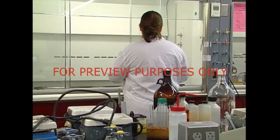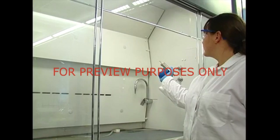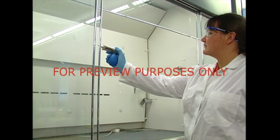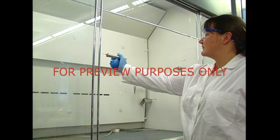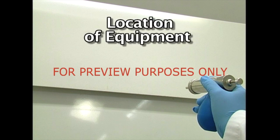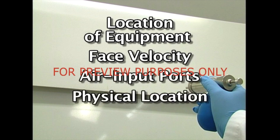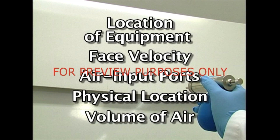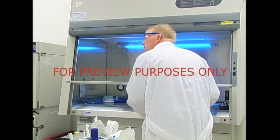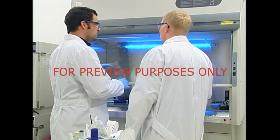Once it's determined that the air velocities in and around the hood are within accepted ranges, it's important to make sure the hood is relatively free of air turbulence. Turbulence can be checked by observing smoke patterns within the hood. If there's excessive turbulence or if the hood fails to capture the smoke, adjustments will be required. The engineer will consider changing the location of equipment within the hood, the hood's face velocity, the location of air input ports, the physical location of the hood, and the volume of air being brought into the hood. If you suspect that your hood isn't performing as it should, talk to your supervisor to determine if a re-evaluation is needed.